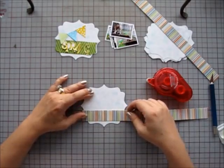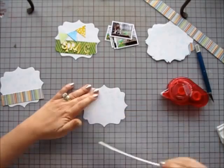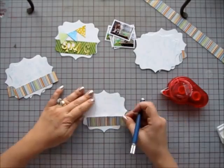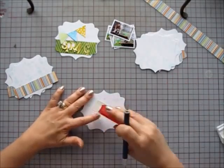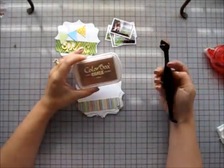For the album pages, I cut some more strips of patterned paper and I'm adhering a strip to the bottom of each page. I'm using my Xacto knife for quick cutting but I'm going back for a more detailed cut around the fancy label frame.